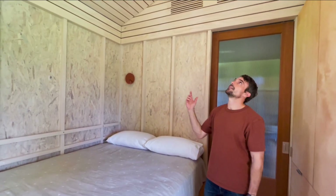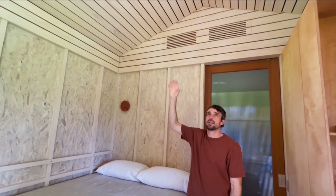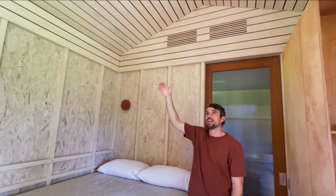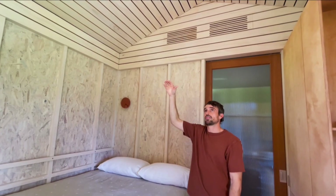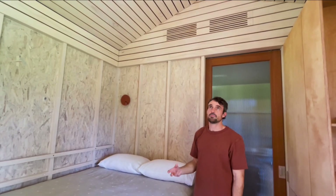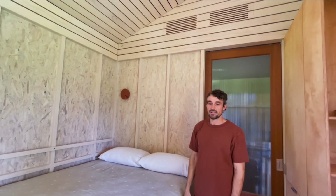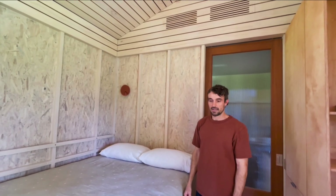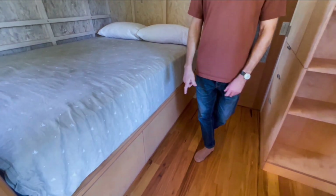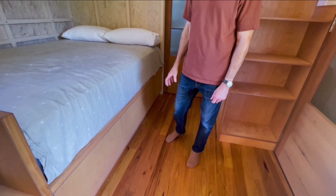The ceiling is clear pine, spaced out in a batten pattern, with an acoustic backing behind the pine. So when you're inside the studio, there's sound dampening that adds to the quietness of the space. On the floor we have Australian hardwood, which is black butt, finished in an oil.